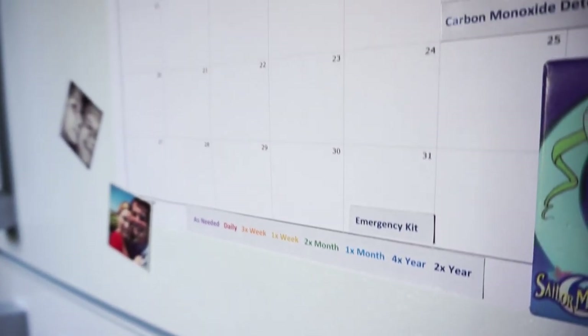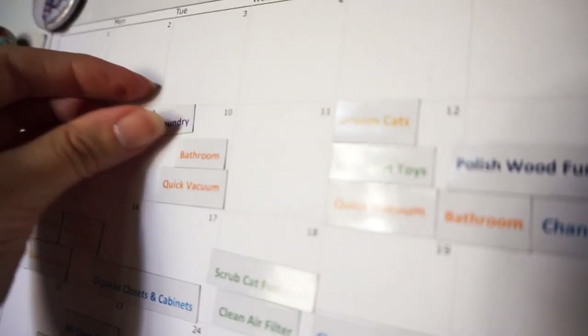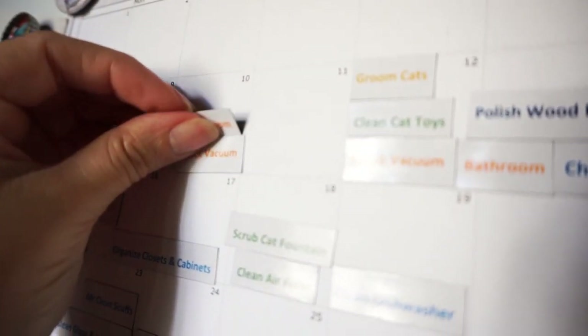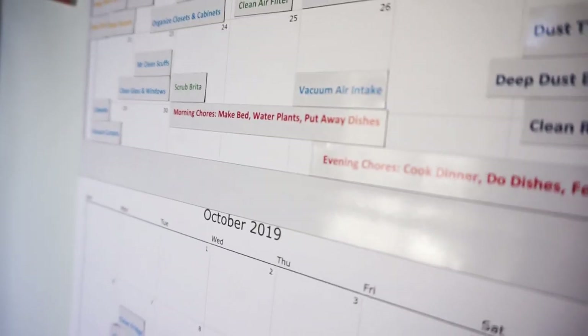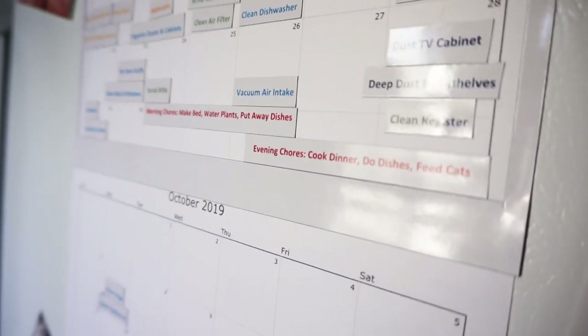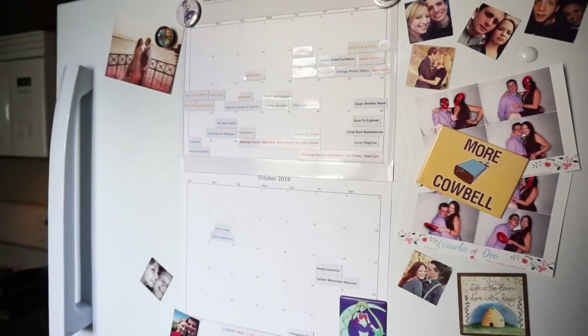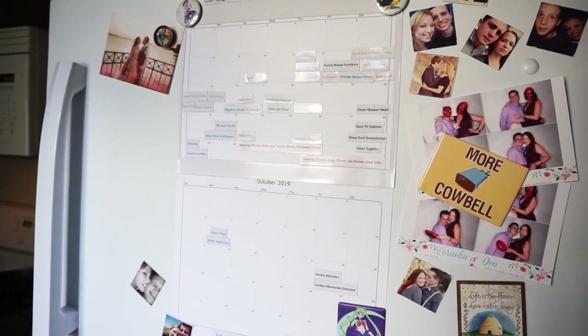For instance, purple is as-needed, so I just move that up to the top. Bathroom is orange, so that means I do that three times a week — and if I already have two others that week, I move it down to the next week. I also recommend that you print off little pieces that have your daily chores, just so you can keep track of everything you have to do at a glance.